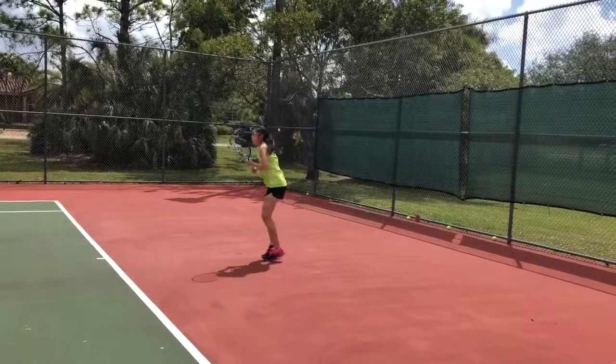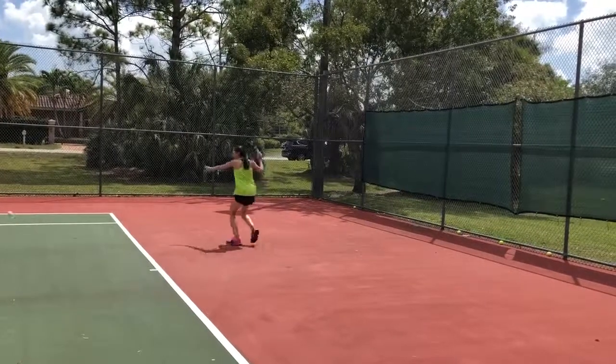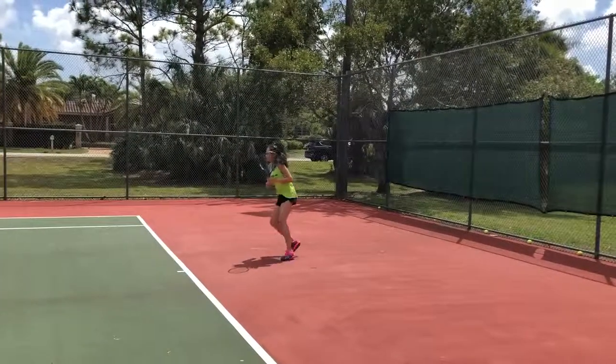So good, lateral hop — hop to the side. Lateral hop, knee up. Knee up, lateral hop. Good, and again — knee up, lateral hop.